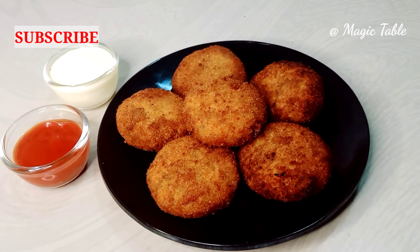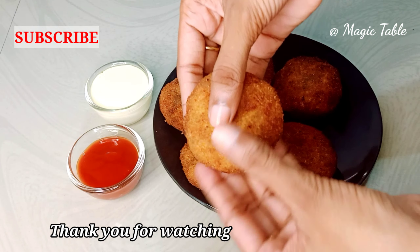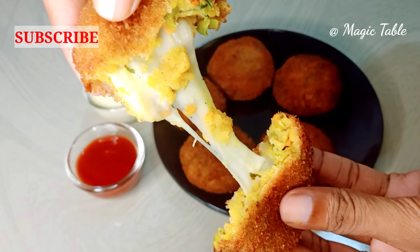I will serve it with mayonnaise and tomato ketchup. Try it — it has a very good taste!